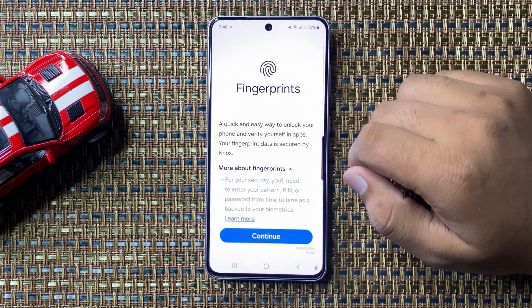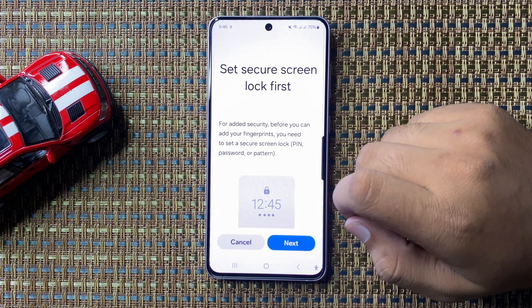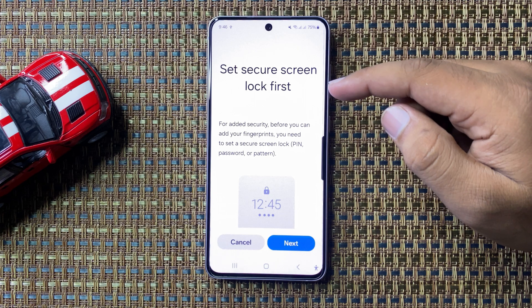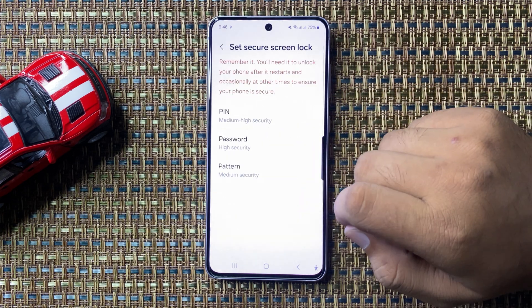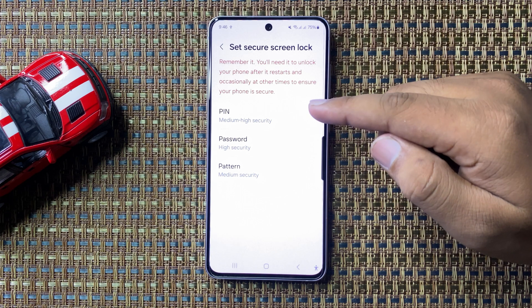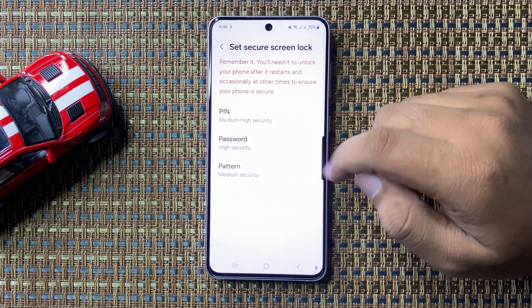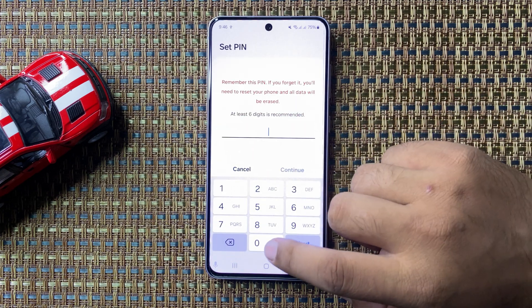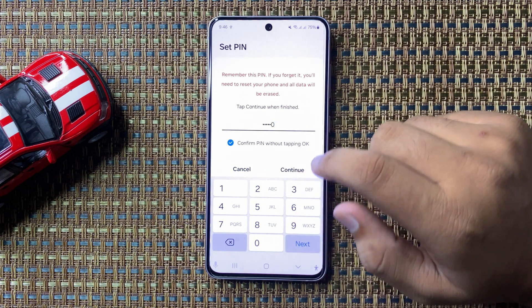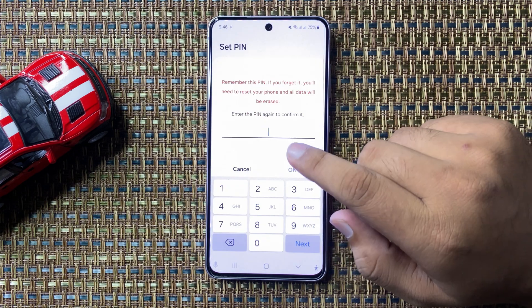To add a fingerprint, tap on Continue. First, you have to set up a screen lock. Tap on Next and choose which type of screen lock you want to use — you can choose PIN, Password, or Pattern. I'm going to choose PIN.